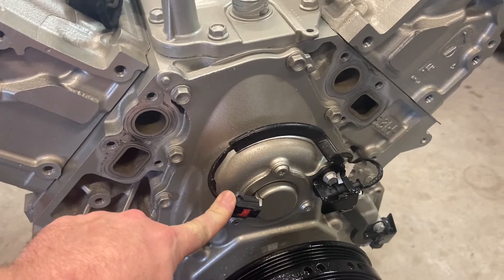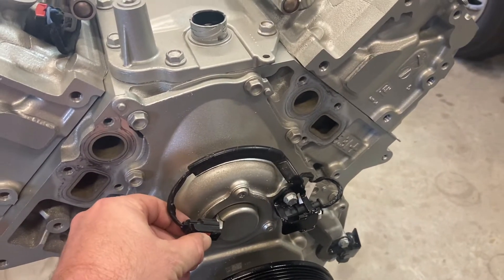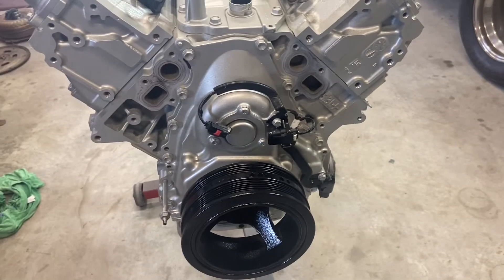Also on the 2021s, the cam harness — the phaser harness — is different. So it's missing. Normally you'd have one other plug right here.